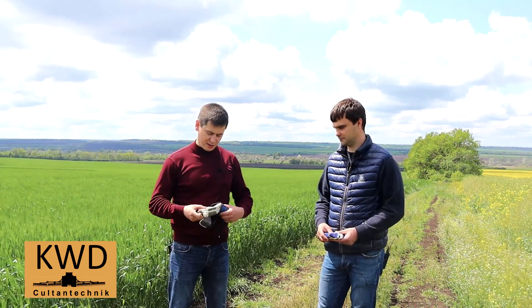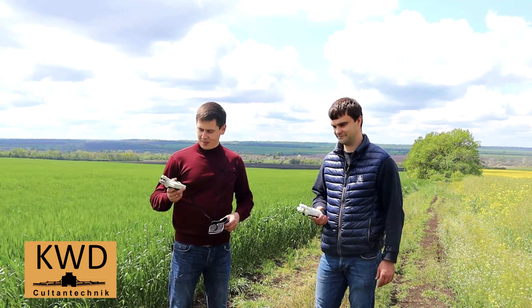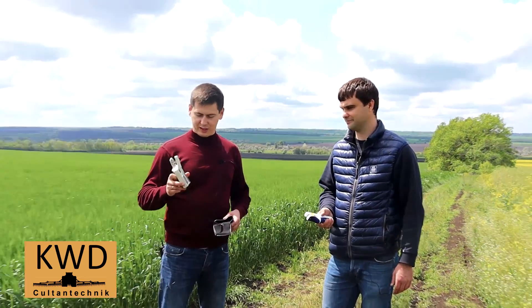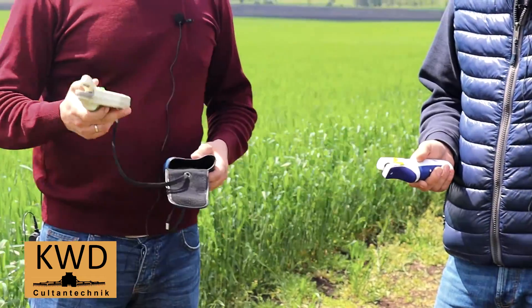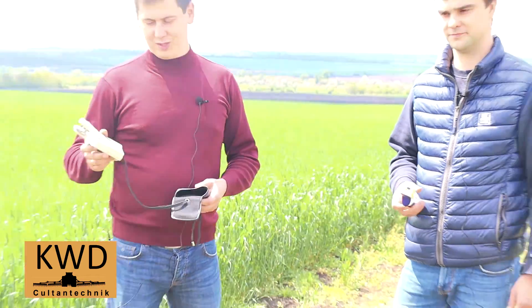Старая и молодая гвардия — новое и старое поколение N-тестеров Яра. Я думаю, что Ярослав может вкратце рассказать, чем они отличаются, для чего вообще нужны, потому что многие даже фермера не в курсе, что это за прибор.